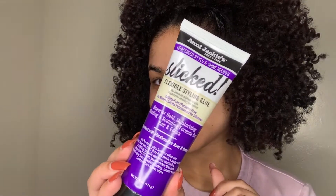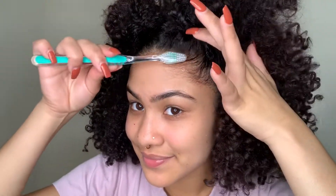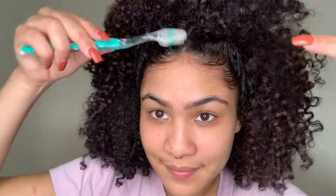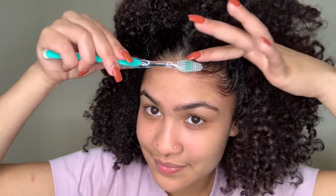Now I'm going to use the Flexible Styling Glue to slay these baby hairs in the front. Not only does this product have hold, but it also leaves your edges super shiny. I like to slick them with a baby brush, a toothbrush, or anything that you have on hand. For anyone trying to slay their edges, I've definitely figured out that by being gentle, it'll make it a lot easier for you.